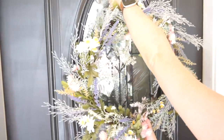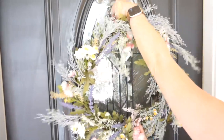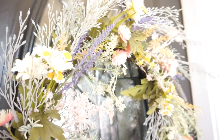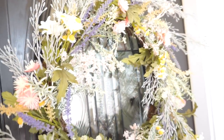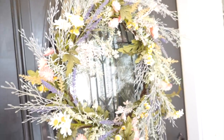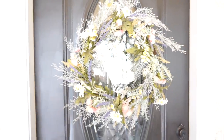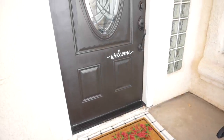A front porch is not complete without a beautiful wreath, and I found this one at Hobby Lobby as well. I love how it looks very natural and subtle — these flowers actually look like dried flowers. It's simple and pretty, and I love how it has those pinks in there but also a few other summer colors as well.